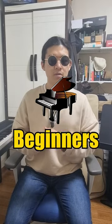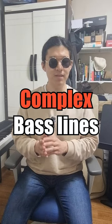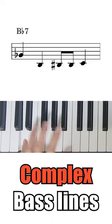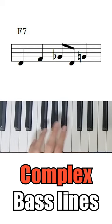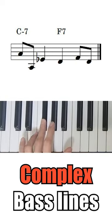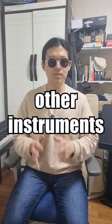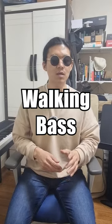There's a common mistake that jazz piano beginners make when they play the walking bass. They're trying to play bass lines too complex. It's difficult to play and it can also break the harmony with other instruments in a jazz band. So you'd better play the walking bass more simply.